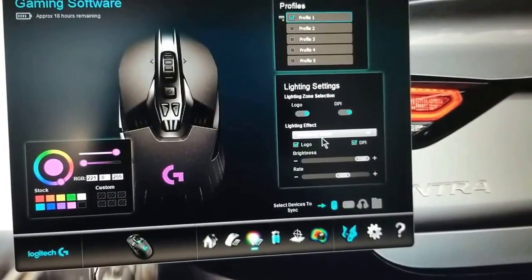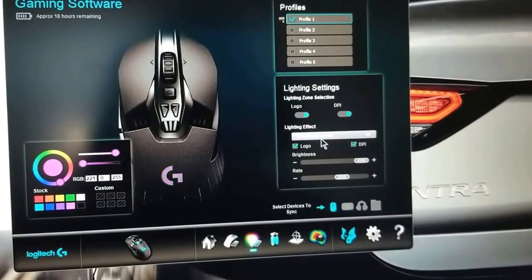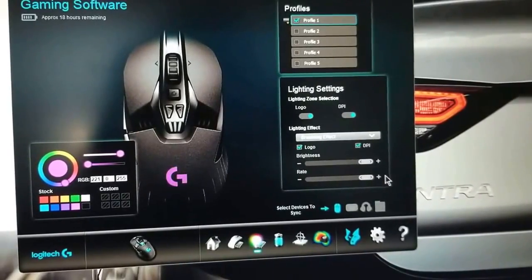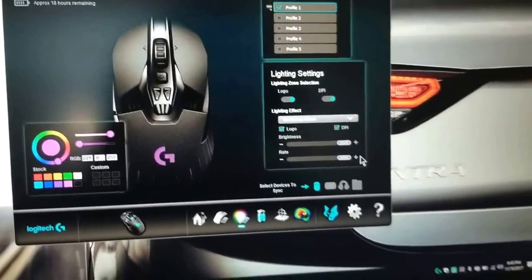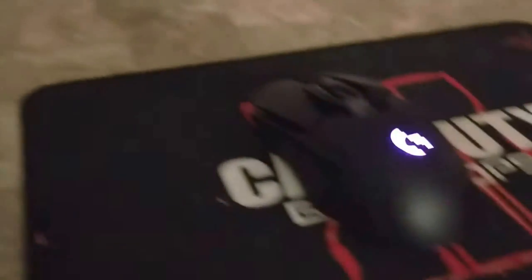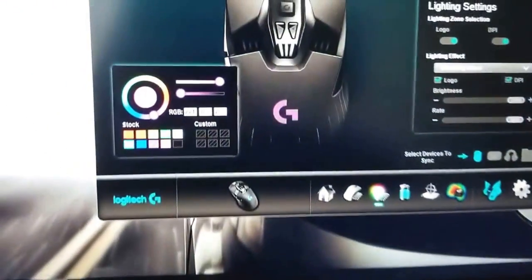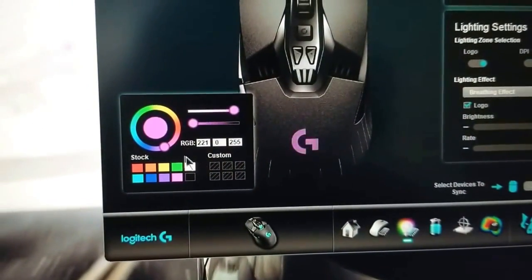Here's the lighting effect — I have it on the breathing effect. You can make it go faster or slower, and this is how the mouse looks with that effect. You can change the colors up to 16 million colors using the scroll wheel or custom numbers.